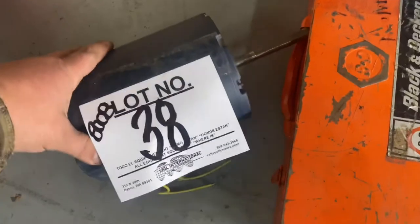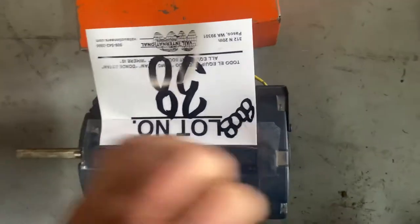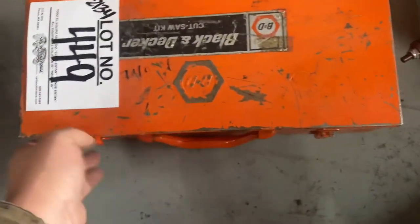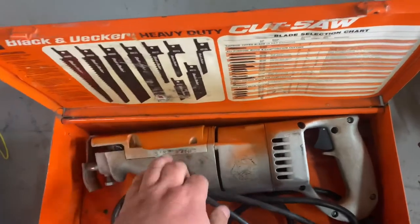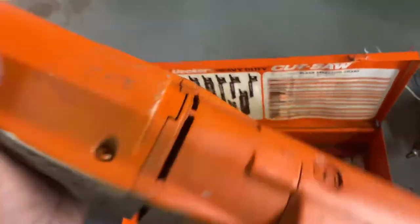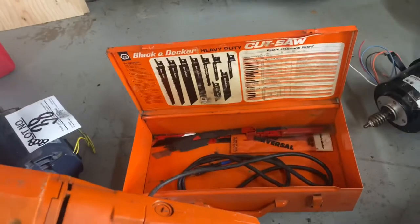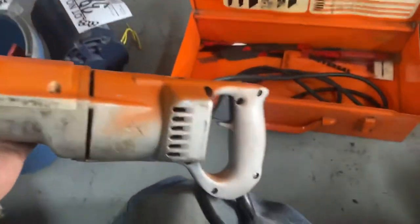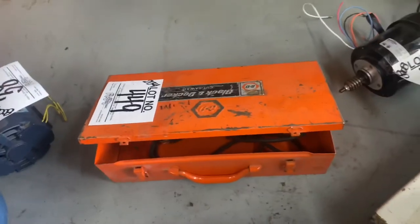I paid five bucks for the bucket and ten bucks for the box — those are the mystery lots we'll go through. Here's a long shaft, probably for a fan or something — paid two bucks for it. And here, I paid $20 for this guy — it's an old heavy-duty Black & Decker sawzall. This is all cast, all metal, and it does work. The box is in okay shape and I actually do not have a corded sawzall, so now I do for the shop.